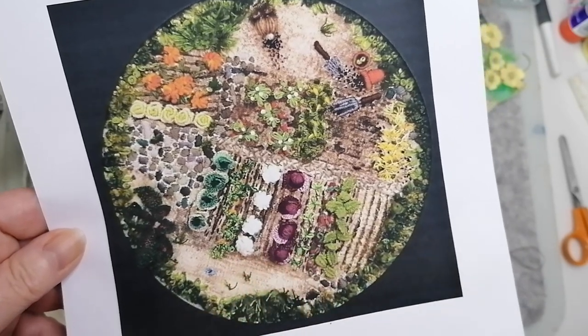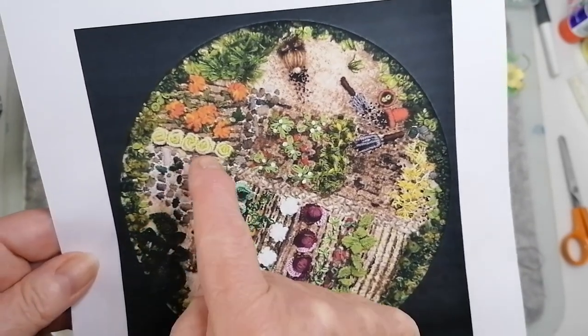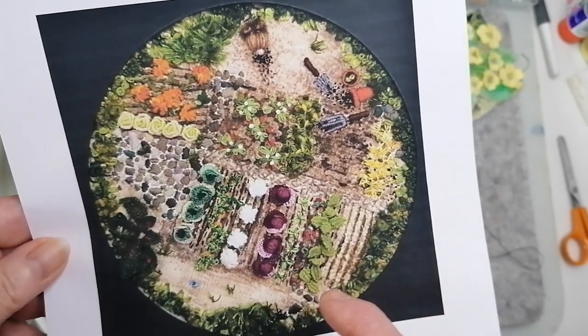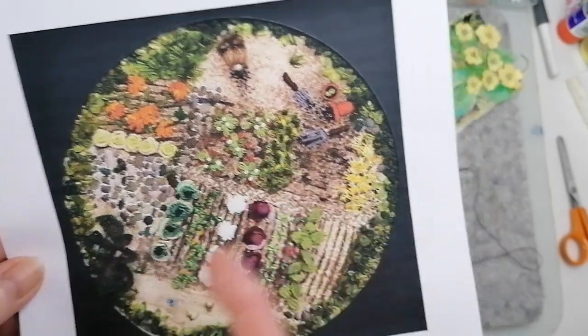Cauliflowers — love cauliflowers. Red cabbage — love it. I'm going to do all the vegetables I like: green cabbage, carrots. I don't know, I think these look like radishes. Anyway, we're going to play around.